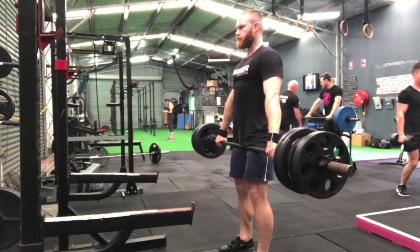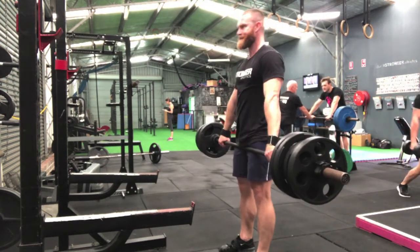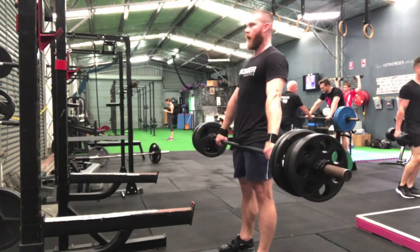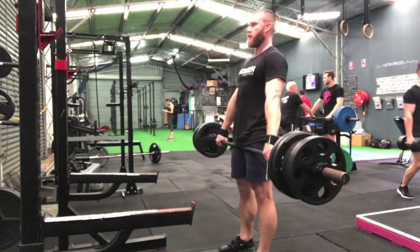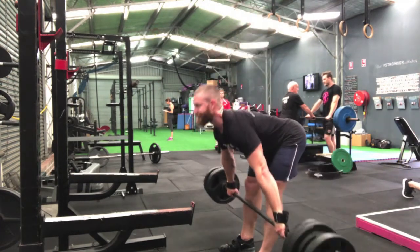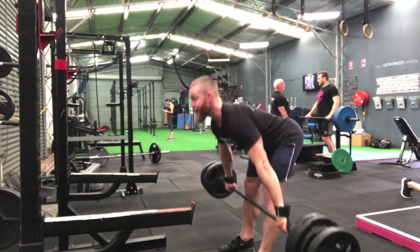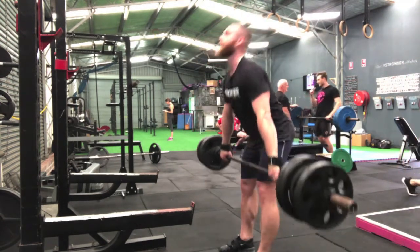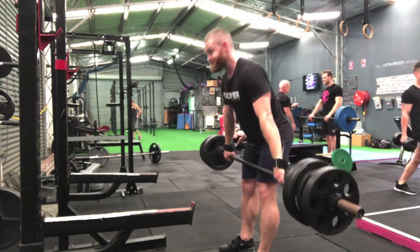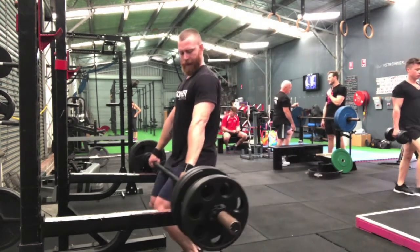Now we're doing snatch grip Romanian deadlifts. The snatch grip is a wide grip on the bar — the way Olympic lifters grab the bar to do the snatch, where they throw it overhead in one movement. I like this because it's a great way to put a big stretch on the hamstrings and you can really overload well through the hips, but you're not using a ton of weight. Key focus is keeping the lower back flat or slightly arched as you drive back. Keep the bar close to the legs, push the hips really far back, and at the top explode up and squeeze the glutes tight.